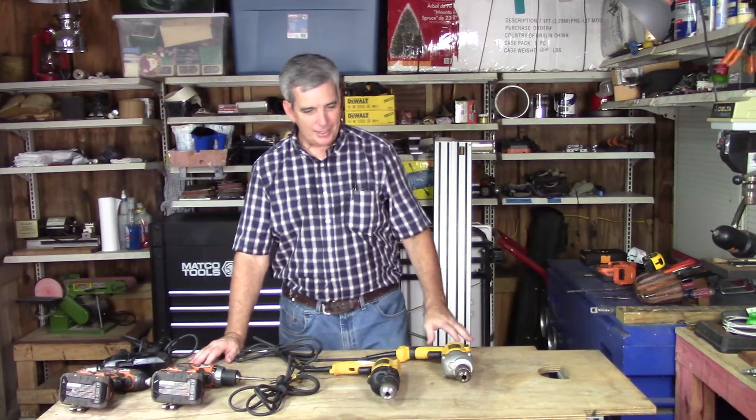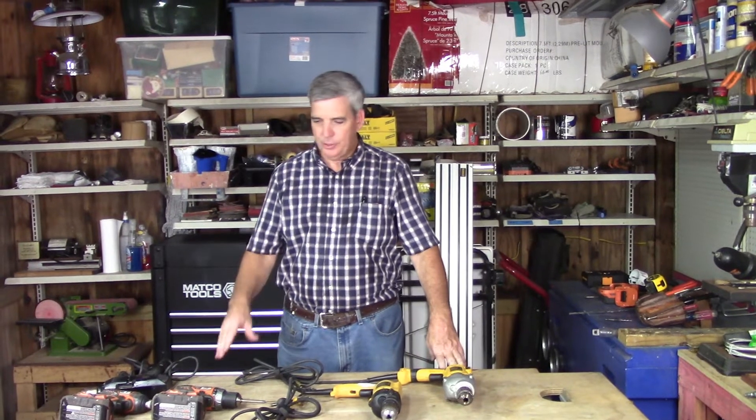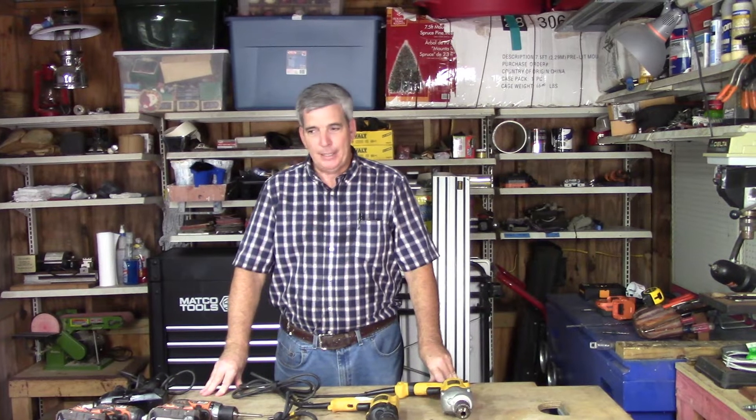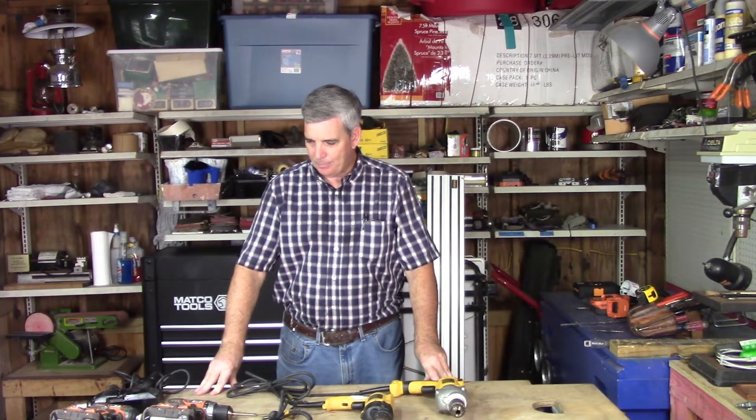Hello everyone, I thought I would share with you my drill collection and what their uses are. If you don't have a drill collection, it might be a good idea to get one because they're super handy to have around.